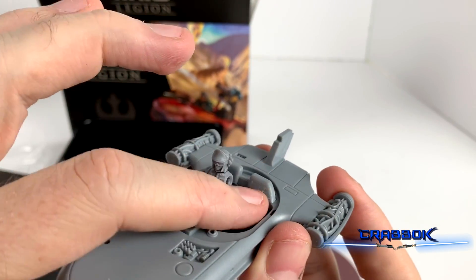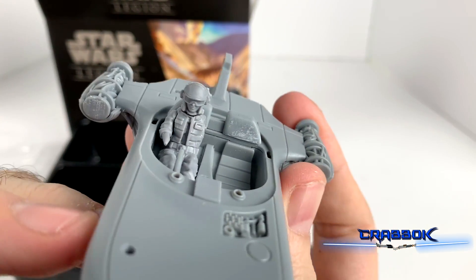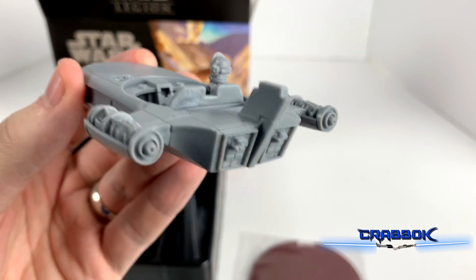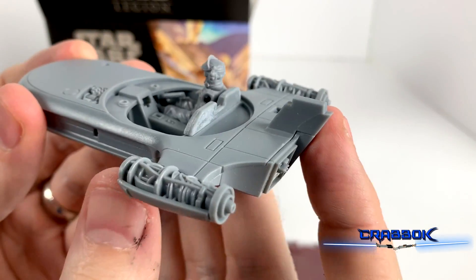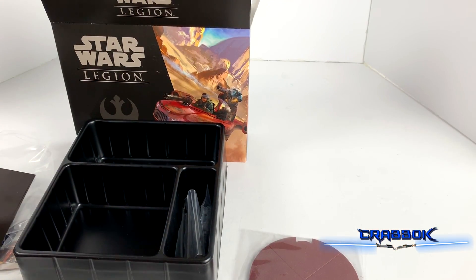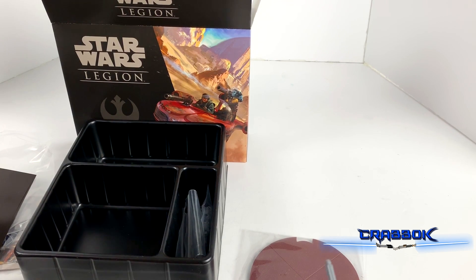It's funny, I got a little bit of scraping on the seat there. Of course, it'll eventually be painted, so that's fine. We've got some of our guns.